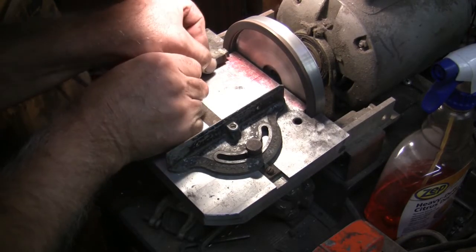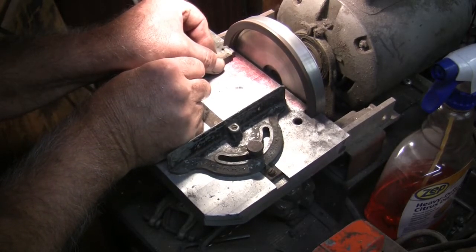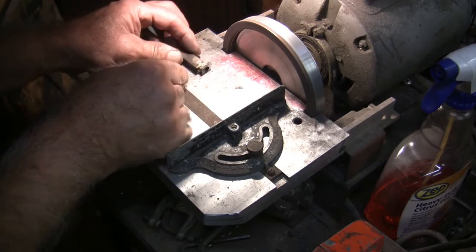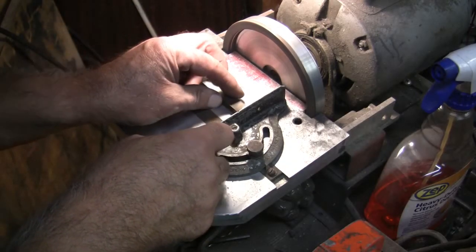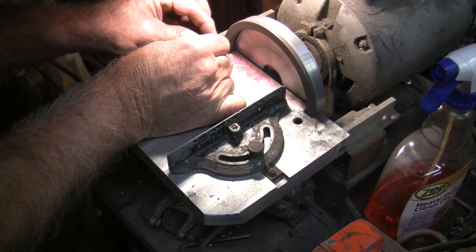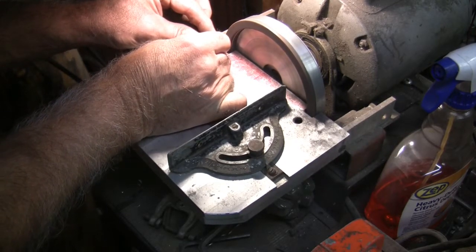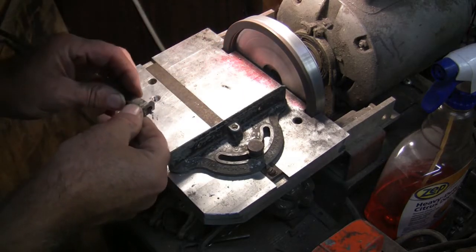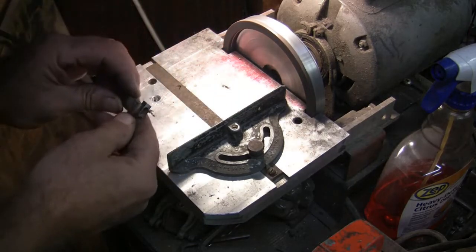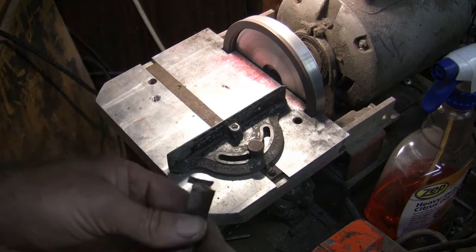Now I'm going to try to grind the end square. I'll just have to try to grind it straight. That looks pretty good — that looks really good. So there it is; it's ready to be put in the lathe and used. I'll turn my grinder off and we'll go over to the lathe.